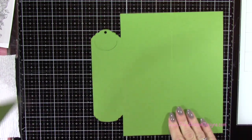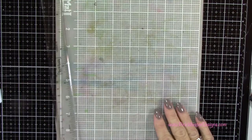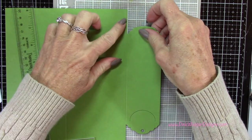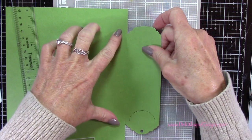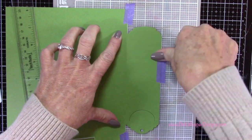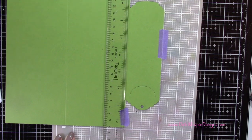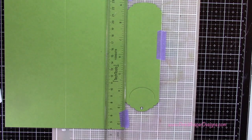Now you can see we have this cute little bookmark attached to our card. I want to create the detachable part, so I'm going to create a perforated line here. I'm using a cutting mat and lining it up with the lines on the mat — lining up the end of the bookmark, or that score line, with the cutting mat lines. I'm taping this down really well with some purple tape and then using my T ruler to do the perforating, making sure it's lined up right along that score line.